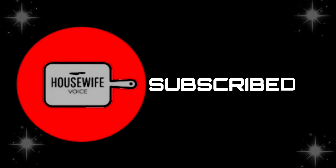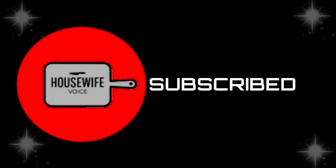Hello friends, welcome back to my channel Housewife Voice. If you are watching this channel, please subscribe and support us. Click on the bell icon to get video notifications.